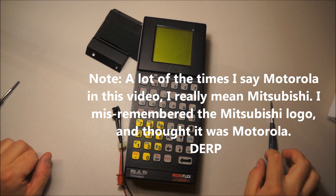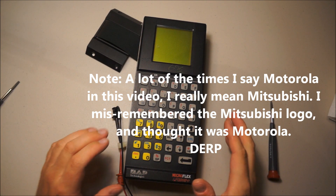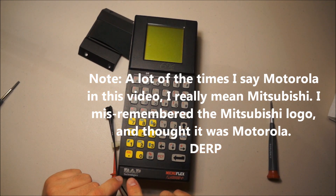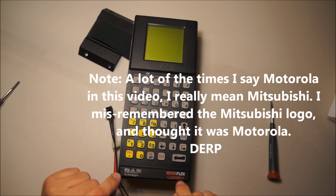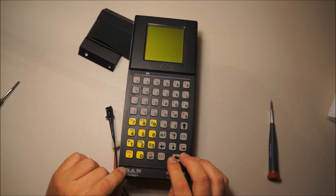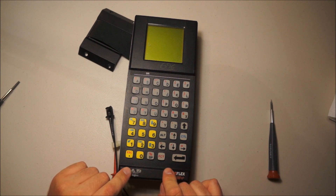Hello everyone, it's ancient history time today, as you can probably see. What we have here is a very old Dapp Technologies Microflex PC-1000 Plus. This is a very old, like early 90s, late 80s DOS portable terminal.